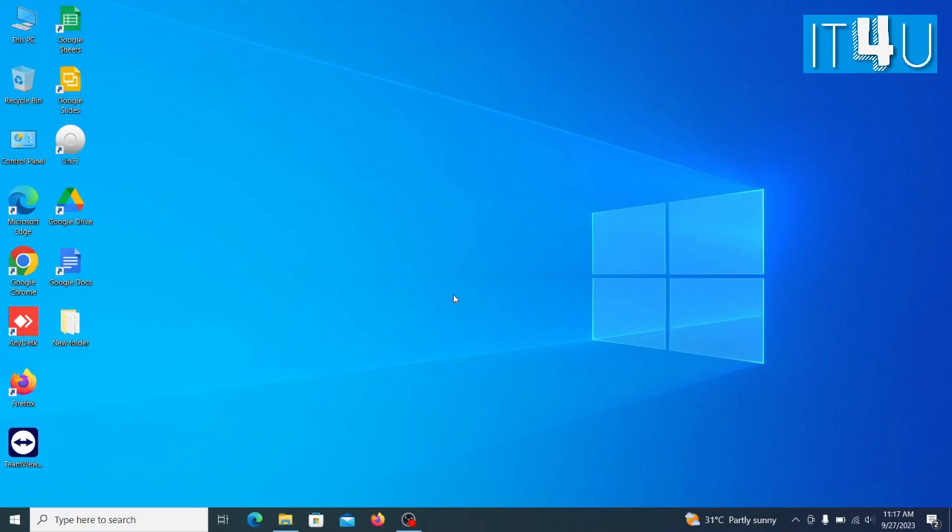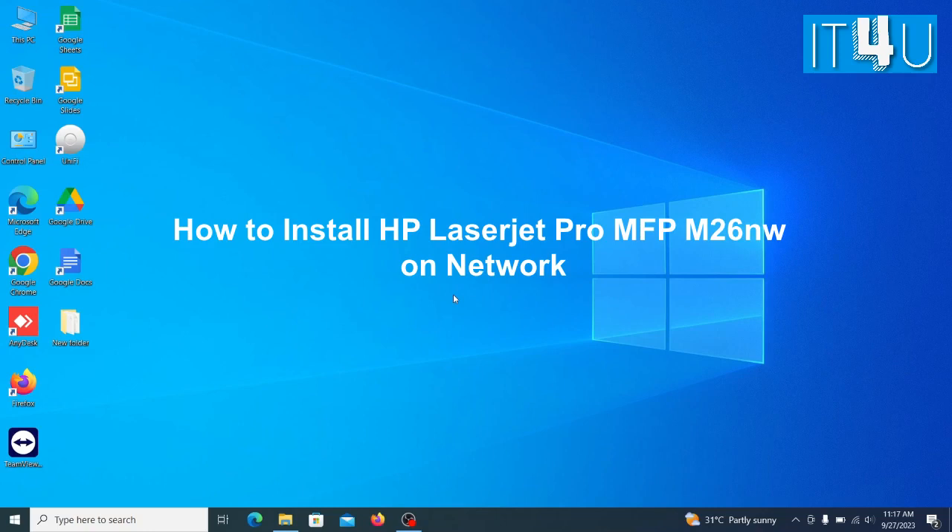Hello guys, welcome to our YouTube channel IT4U. Today we are going to discuss how to install HP LaserJet Pro M26NW printer by Network IP.